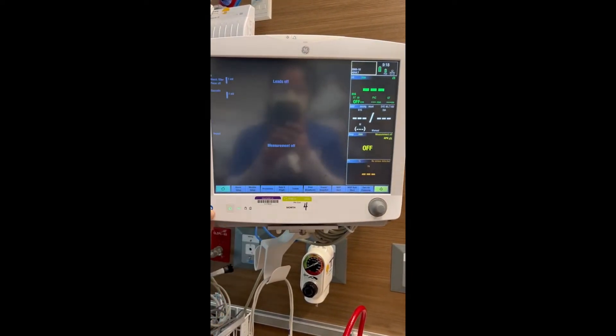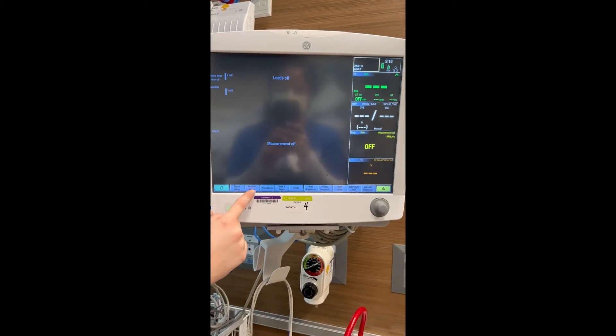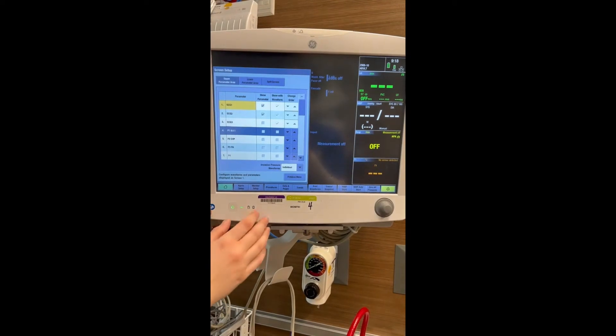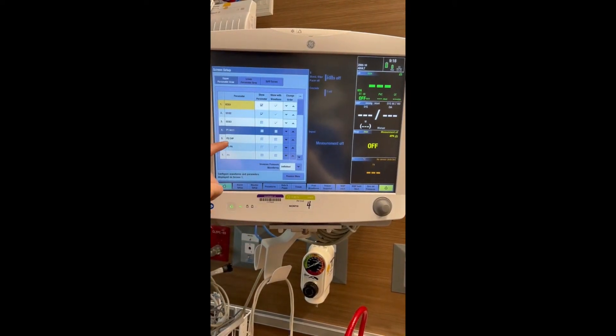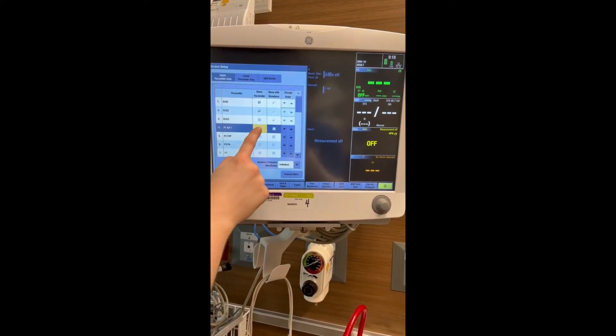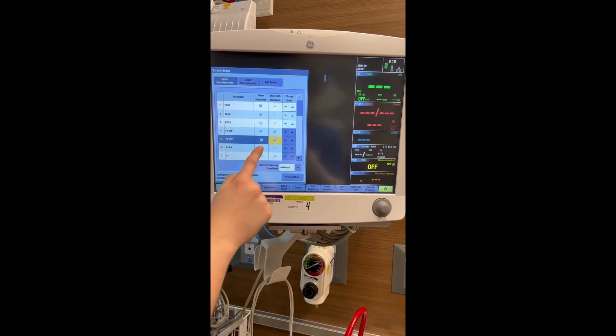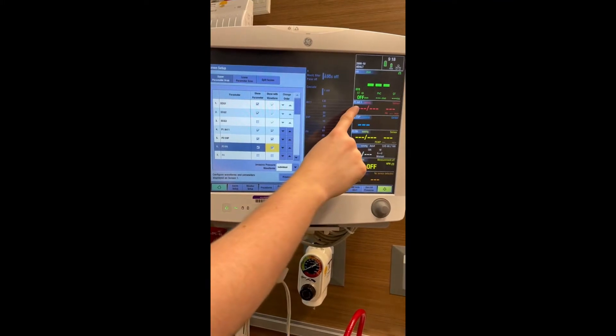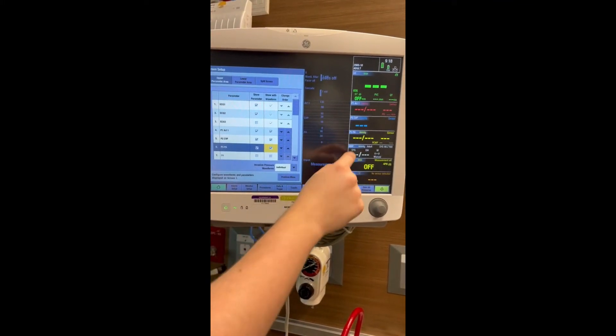If you do not have the option to switch to invasive, the other method is to hit monitor setup, then screen setup. Here you've got P1, P2, and P3 — we're going to check them all to show with waveform. Same thing: P1 is art, P2 is CVP, and P3 is PA.